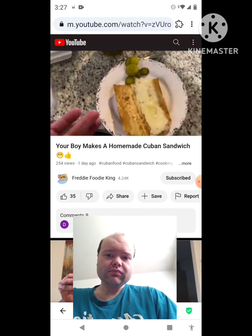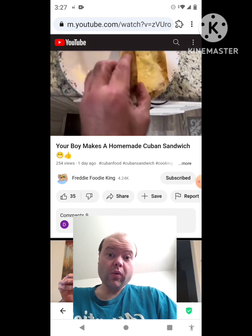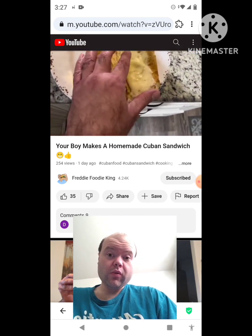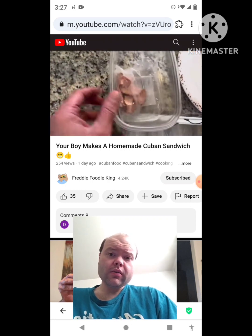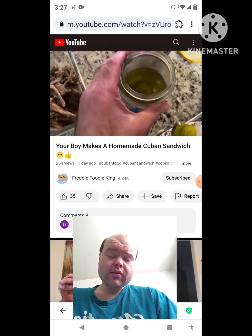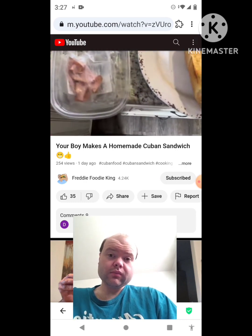Today we're going to make a Cuban sandwich, my brothers. I got some bread here. I don't have Swiss cheese, so I put provolone. I got ham, I got pork, I got pickles, mayo, and mustard — that's what you need.